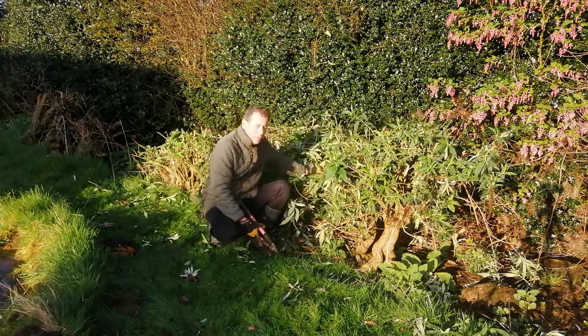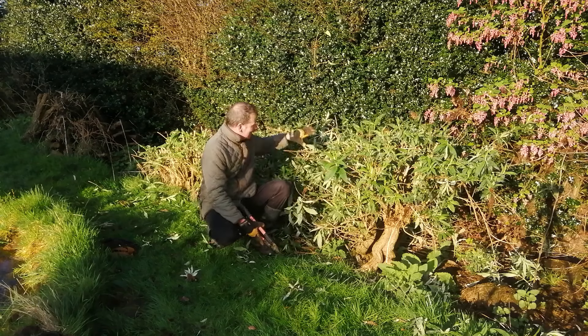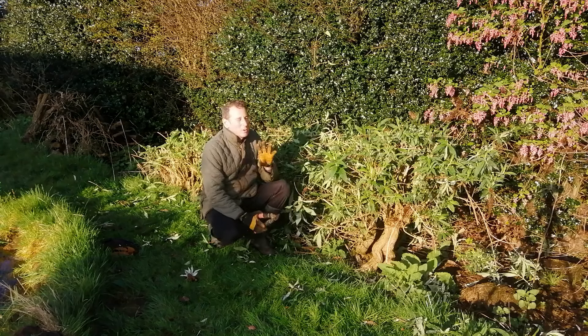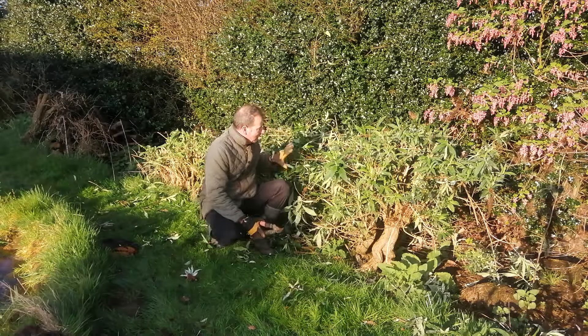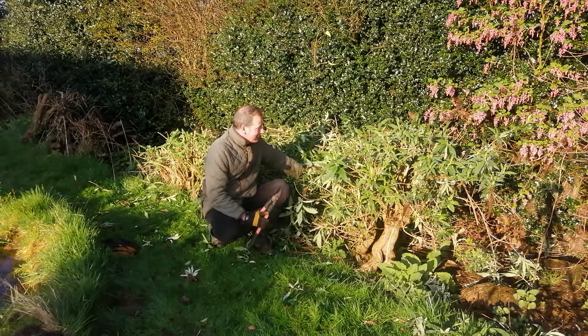I've also benefited because I've got a great big twig pile here for the wildlife to hide in. As that decays and the nitrogen and carbon in there get to work and decompose — decomposition is life. It's not death, it's life.